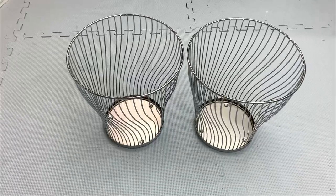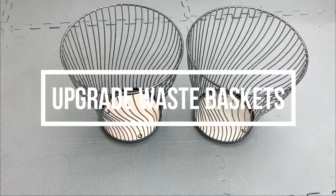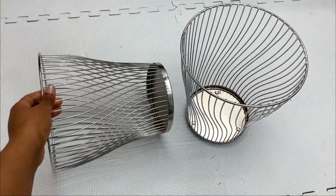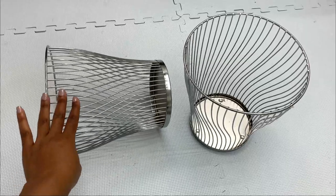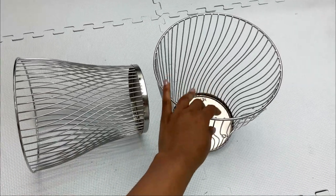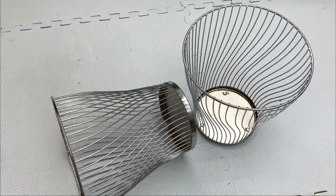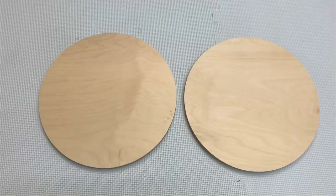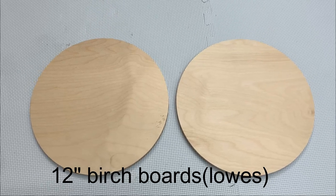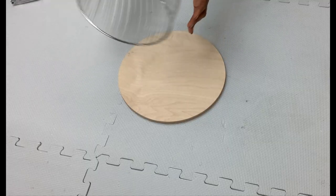Hi guys, welcome to my channel, this is Claire. I'm going to show you different ways on how to use these baskets I picked from the 99 cent store. They're really cute and really strong, so I decided to use them to make other items. I'll link other materials I used in the description box below. For this project I'll also be using wooden pieces that I picked from Lowe's.